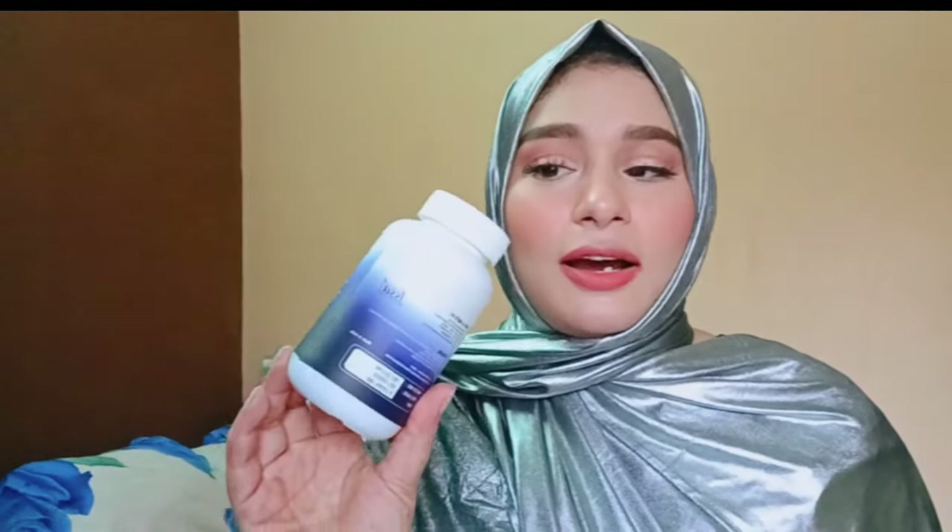I'm going to start using it from today and I'll share the results in my future videos. On the bottle it says: do not exceed the recommended daily dose, which means you have to take only one tablet per day.